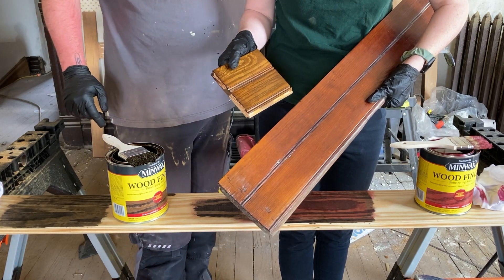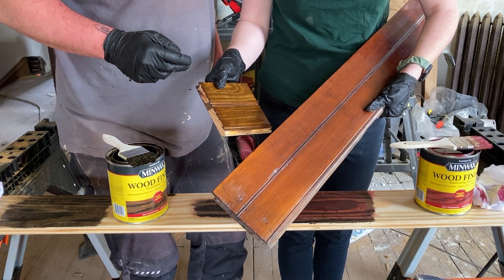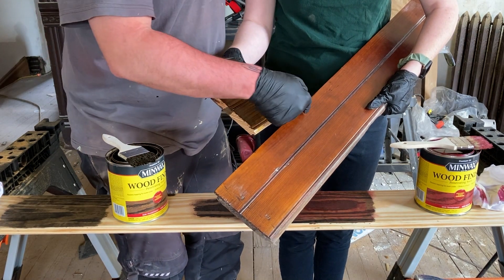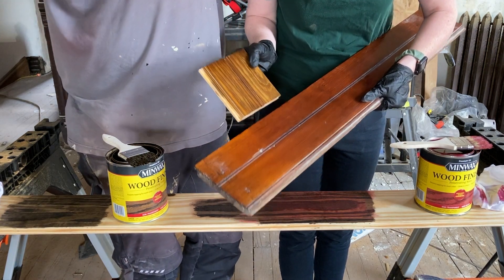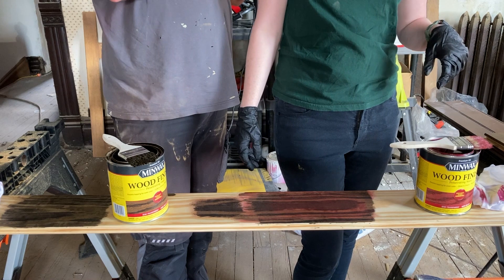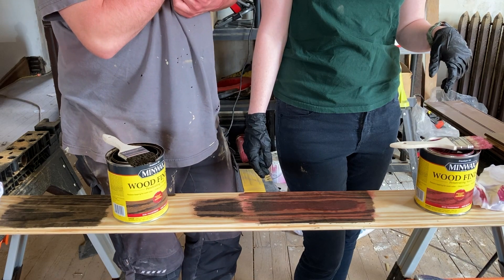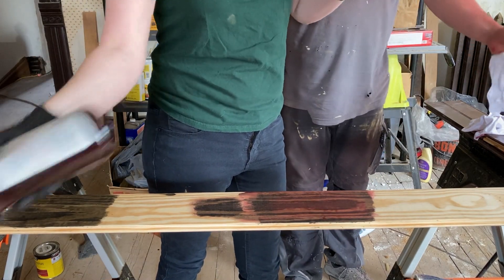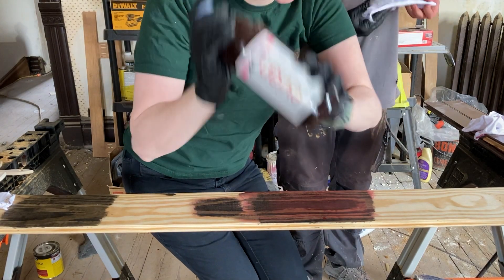As y'all can see — and Caleb's having trouble seeing this but I can see it well — this is very yellowy-orangey and this is very like red-orange. It doesn't match at all, not in the slightest. The new wood has much thicker growth rings so you get lighter areas. Do you want to mix some more into a water bottle? My bartending experience coming in handy here.